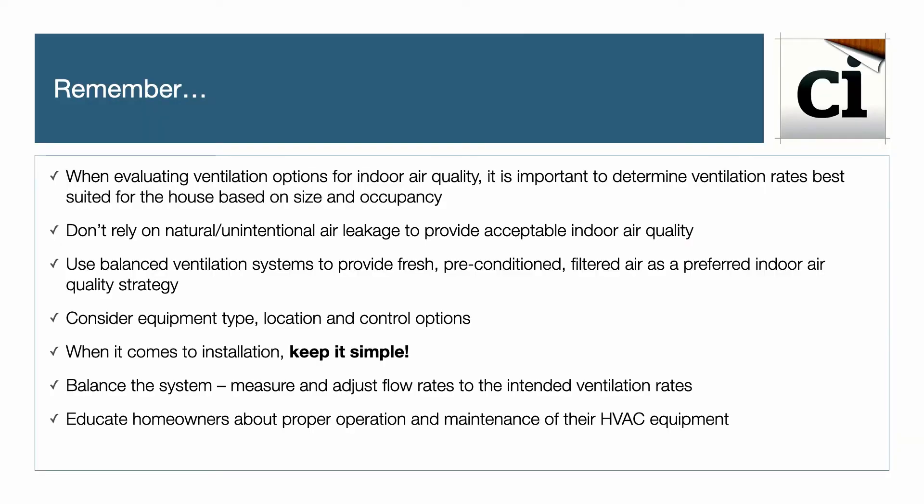In summary: determine ventilation rates best suited for the house based on size and occupancy. Don't rely on natural or unintentional air leakage for fresh air quality. Use balanced ventilation systems to provide fresh, preconditioned, filtered air as a preferred indoor air quality strategy. Consider equipment type, location, and control options. Keep installation simple. Always balance the system — measure and adjust flow rates to the intended ventilation rates, as balancing details are provided directly on the unit. Lastly, educate homeowners about proper operation and maintenance of their HVAC equipment.